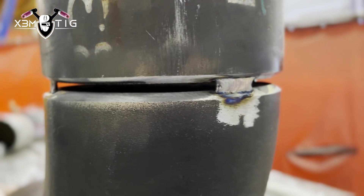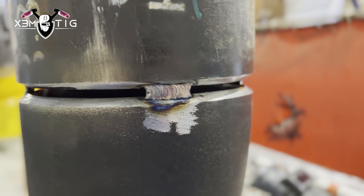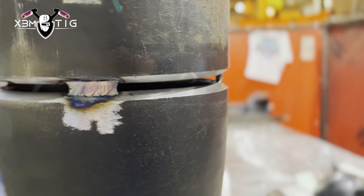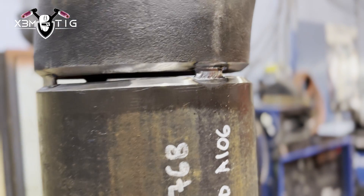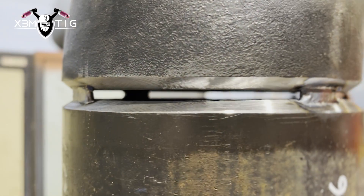Pipe prep is most important. This is new pipe and I didn't clean too much from the outside, but it's a good habit to clean at least one inch from the edge. Tack the root with tacks half inch to one inch long — nice, good, solid root tacks.